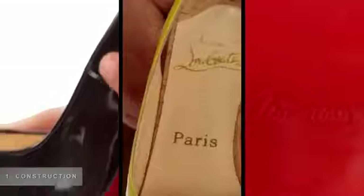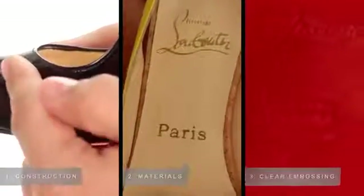When inspecting Louboutins, we look for three main things: construction, quality materials, and clear embossing.